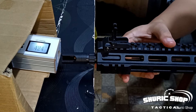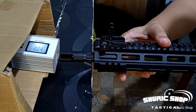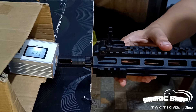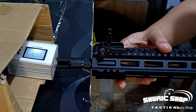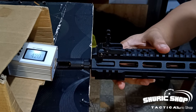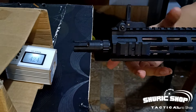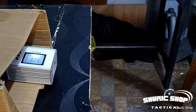FPS readings on semi: 410, 420, 420, 428, 420. So on semi mode it sits at around 424 FPS. Now let's test full-auto.